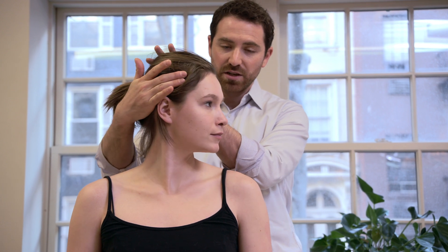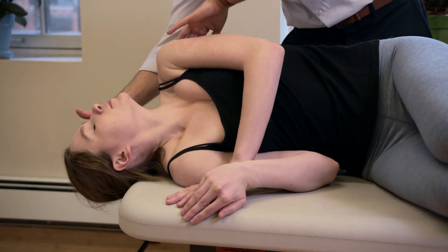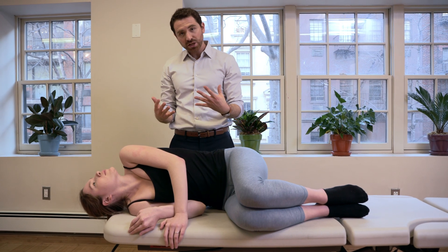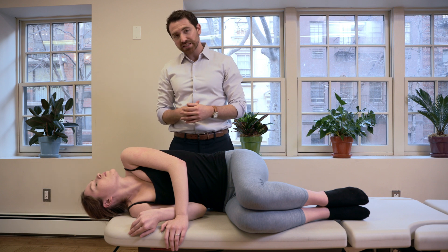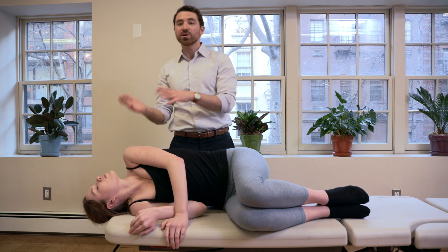For the home technique for right posterior canal, we're going to rotate to the left — one, two, three, go — and lie down very quickly on the right side. Head extended on the side, feet come up. If you do have vertigo in this position, wait for the vertigo to stop and then wait an additional 30 to 60 seconds after the vertigo subsides.